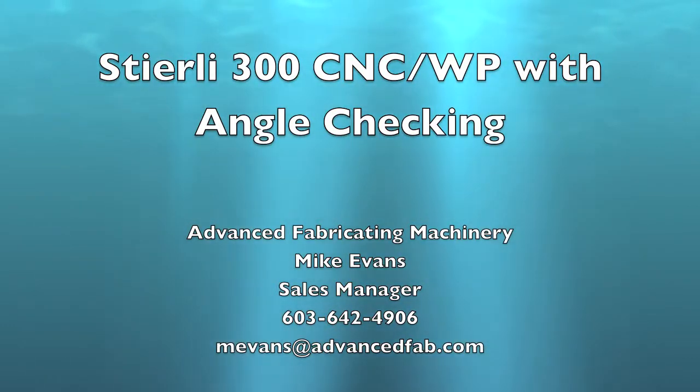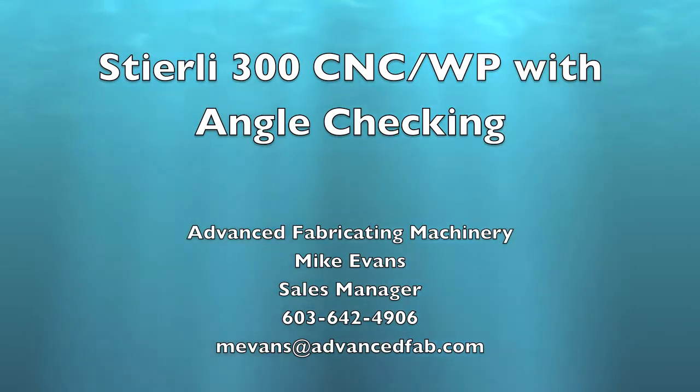Hi Dave, this is Mike Evans with Advanced Fabricating Machinery. This is the video I promised you on the Sturley 300 CNC WP with angle checking.